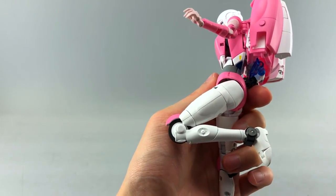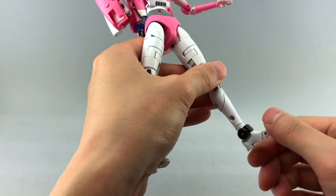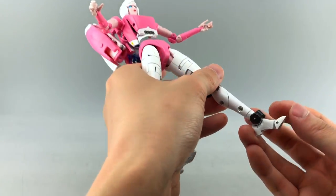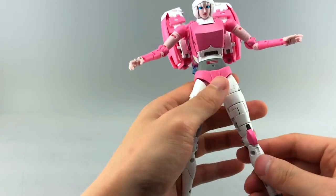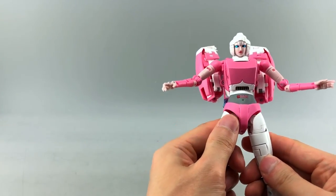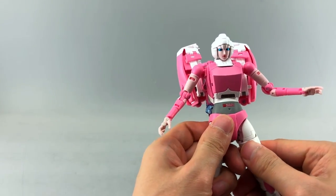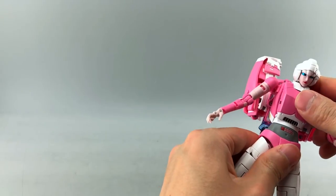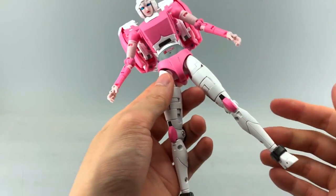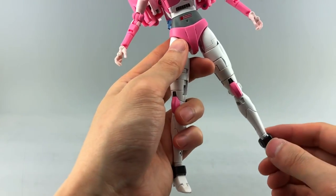The upper thigh area is on a separate swivel if you want to maneuver that independently. She has a very deep knee bend which I actually like — it does expose some of the wheel but it looks fine. The ankle has a rocker forward and back, the toe can articulate separately, and there's a rotating ankle joint which is a nice addition.